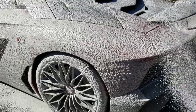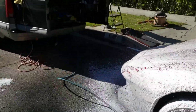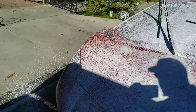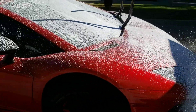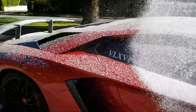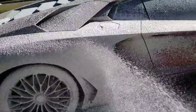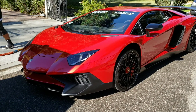There it is, foaming this up. There it is.